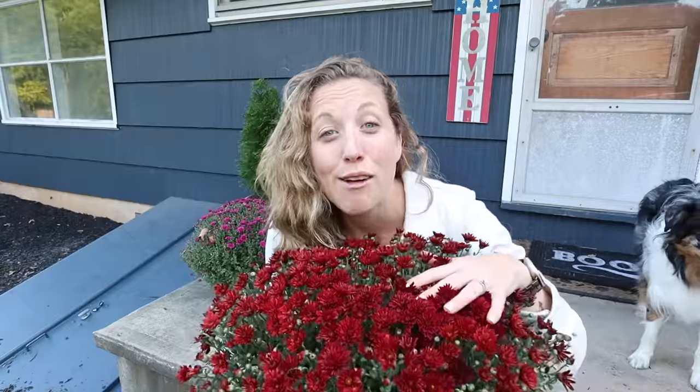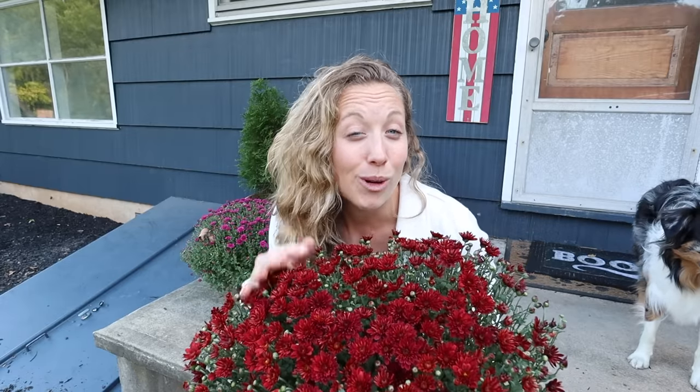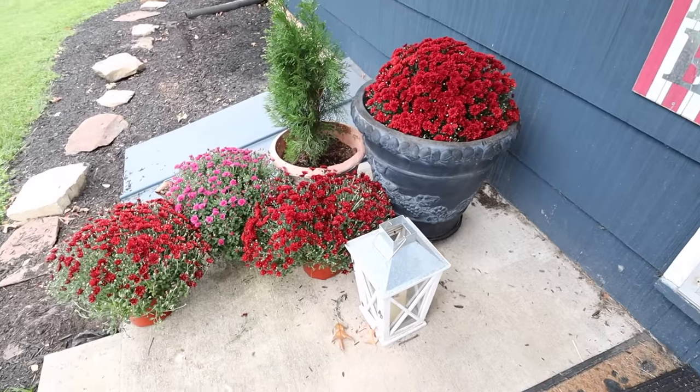Mums are one of my favorite fall plants because what screams fall more than mums? What's even more amazing about mums that no one talks about is that they're actually perennials and will keep growing year and year again. So fall doesn't have to be the only time of year that you enjoy these beautiful, colorful flowers that come in so many different types, although we always adorn them on our front porch in little funky pots.